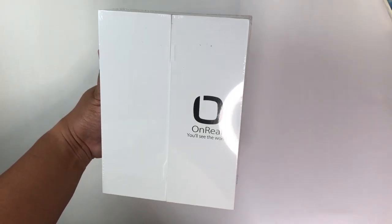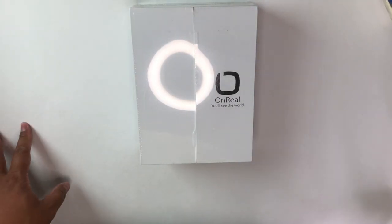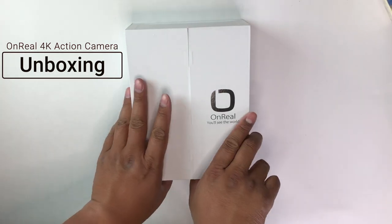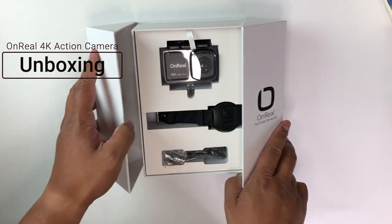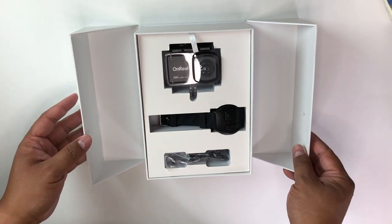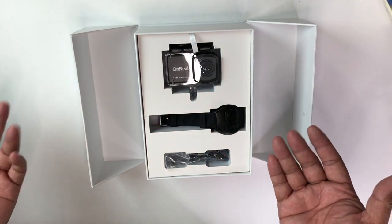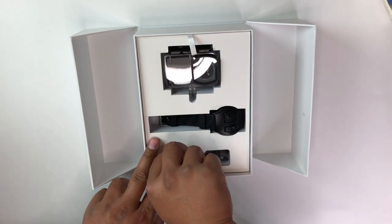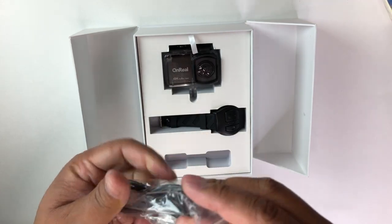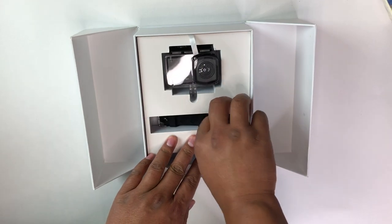It comes with a remote and all that, but enough talking — let's open this up and see what it's like. Look at this presentation. It's like you're unwrapping something beautiful and it just brings you so much more excitement. Right here you have the USB-A to micro USB charging adapter and data cable, so I'll set that aside.